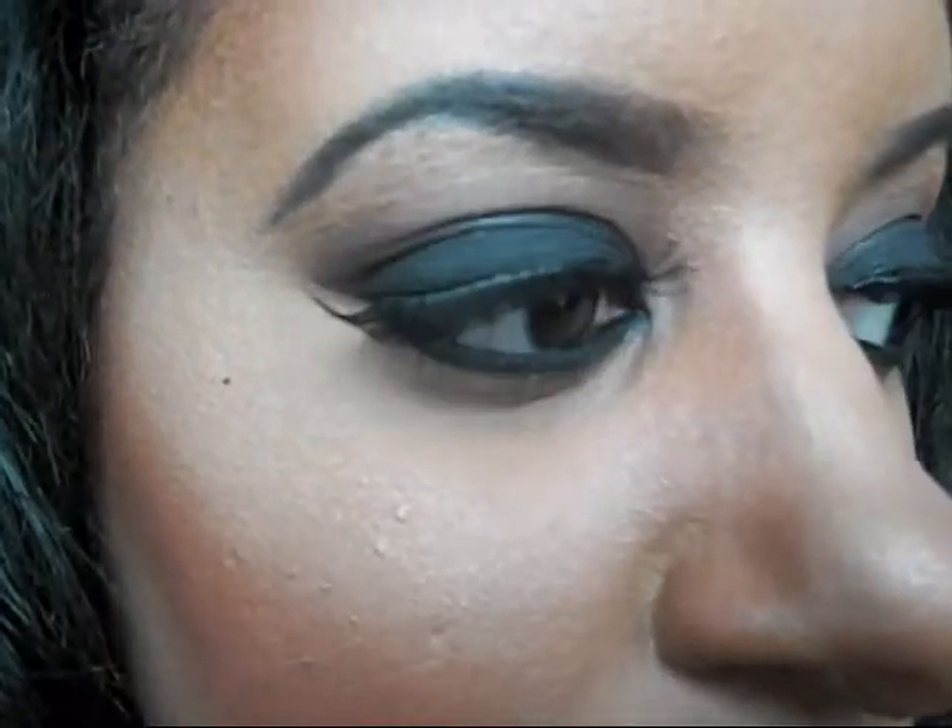Hey guys, this is the completed look. Very simple to do — super sexy, glamorous smokey eyes. I hope you guys enjoyed watching this tutorial. Don't forget to subscribe if you haven't already, and join me on Facebook. I'll leave the link to my Facebook page in the box below. I will see you guys next time. Bye!